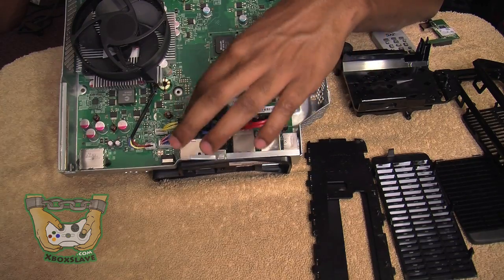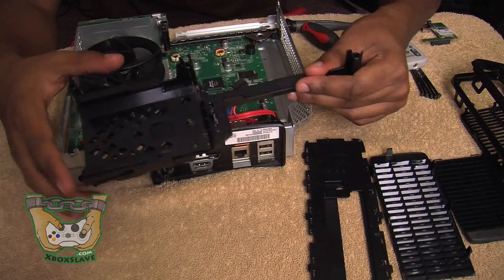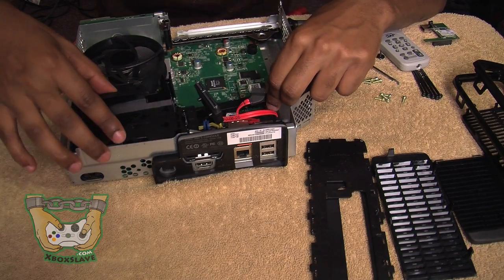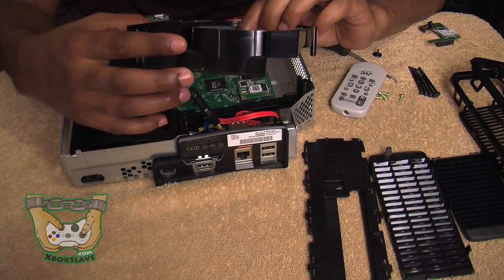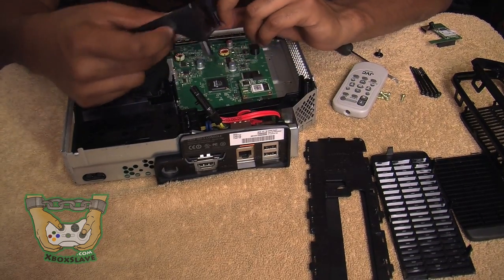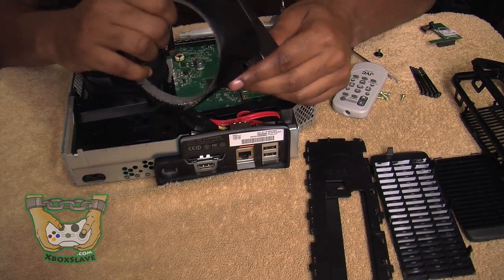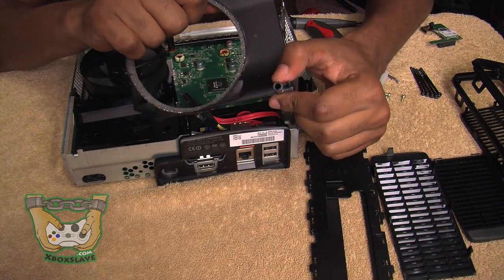Now basically what you're going to want to do is take this piece of plastic and slide it in place. It goes right next to the fan — just press it down. Now that we have that in place, you're going to want to take the fan guard. Basically what the fan guard does is it guards the fan and holds everything else in place. You're going to be able to tell which way to put the fan guard in because of this little piece right here — see this little piece that sticks up where the screws go in?